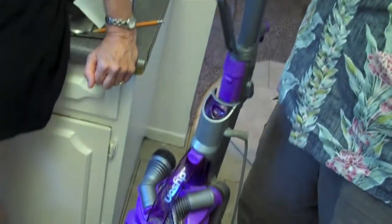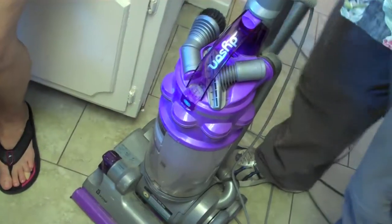Dad shares a story: the other day he was vacuuming up spiders on the front porch. He vacuumed some up, got busy doing something, came back and turned the vacuum on — then reached down and found a big spider with a red spot just sitting there. It had actually crawled out onto the side. He put it back in.